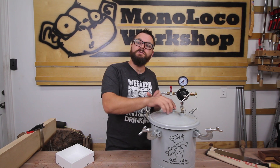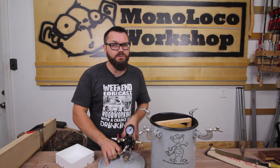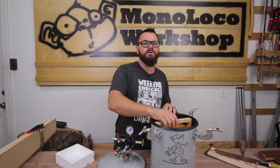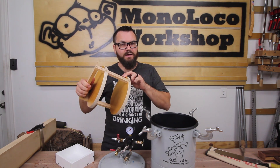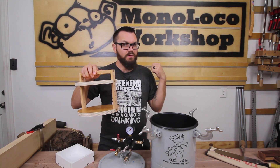After the pressure pot is set up, there are a couple of accessories that you may want to make. The bottom of the pressure pot is concave, making it hard to set things on it very flat. So you're either going to want to make a round circular base or a circular tray like I did. This one was made using my circular cutting jig that I made in the last video.